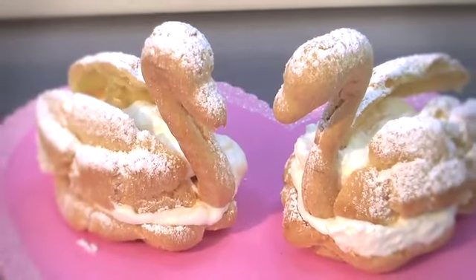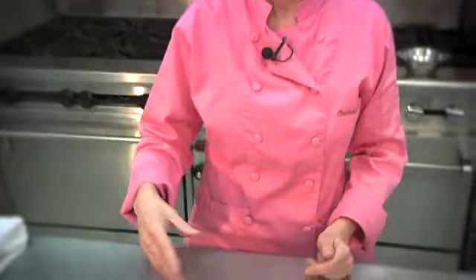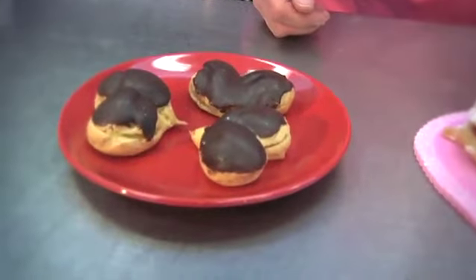Aren't these fun? And they're simple to make — you can make these. Just go buy some tips and some disposable bags, make up some pâte à choux, pipe whatever shapes you like, and have fun with it. I'll see you next time.